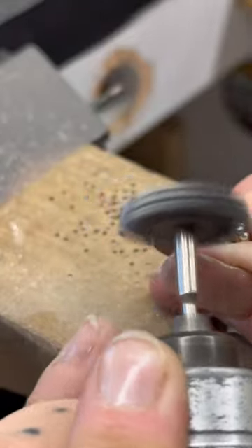I forgot about this sanding attachment - it's just a piece of sandpaper attached to a slotted mandrel, basically a long strip of sandpaper that I wrap around the mandrel and tape on there. It's really good for cleaning up scratches on the inside of a ring shank.